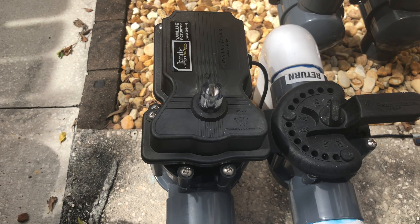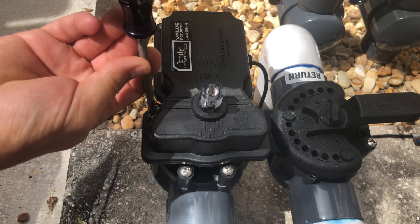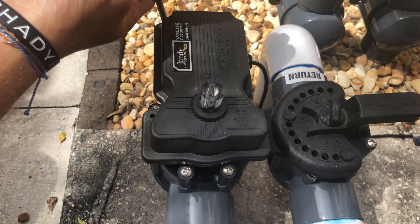Now you have four screws to undo before you access the motor — one, two, three, four. Let's go ahead and get those done. Make sure you put them in a safe spot so you don't lose them.